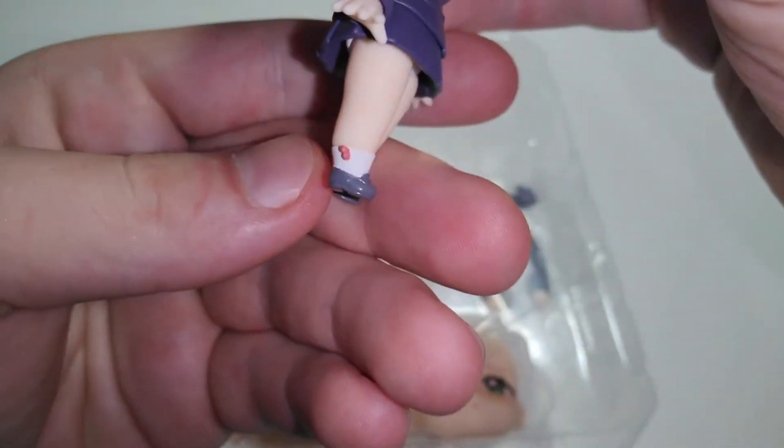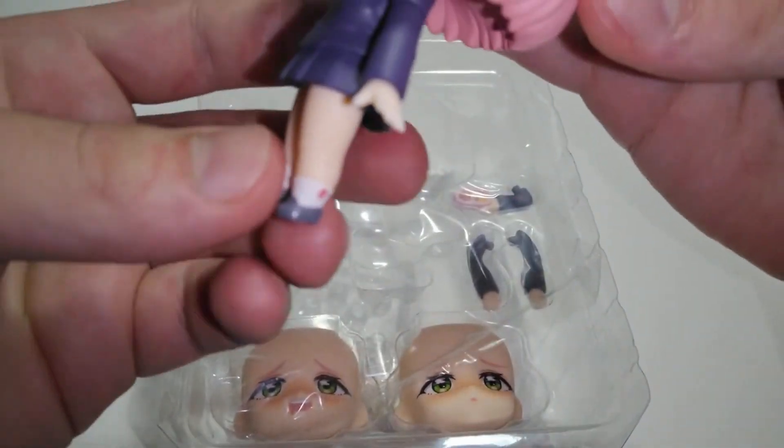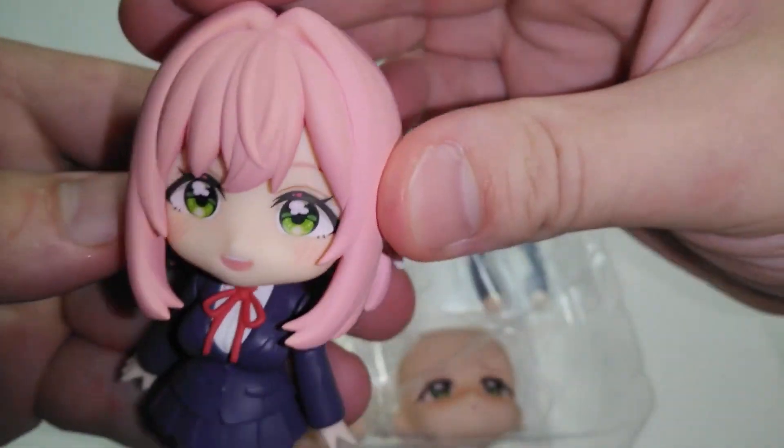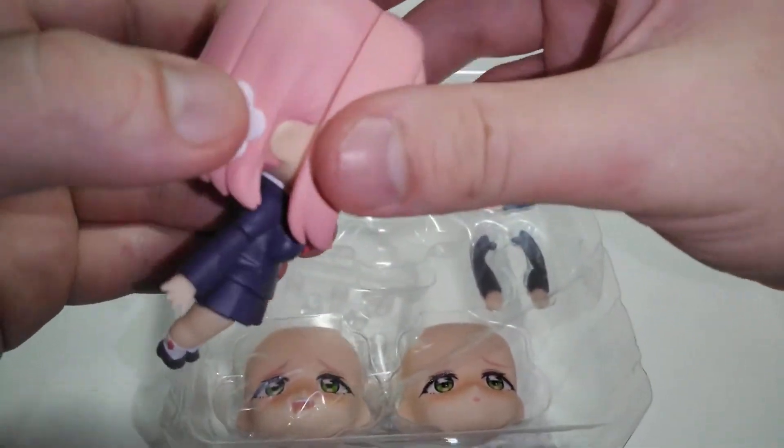Got a little — I don't know what that is — like hearts maybe? Little things on her shoes, or her socks. Looks good. Got her flowers in her hair.